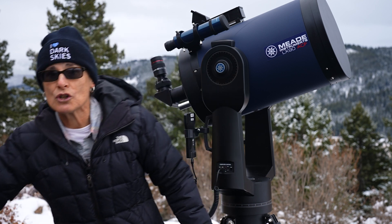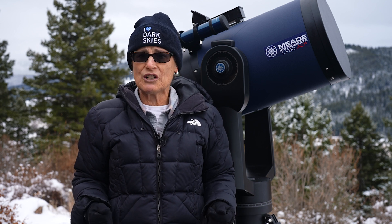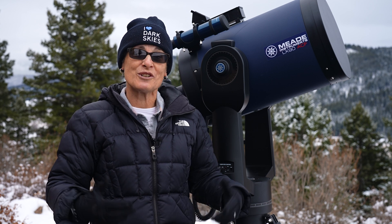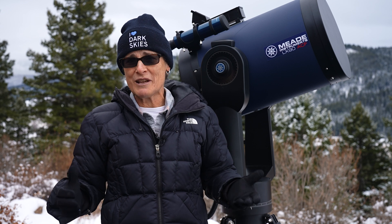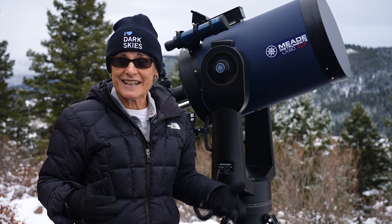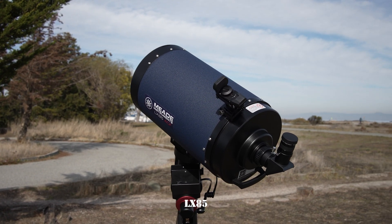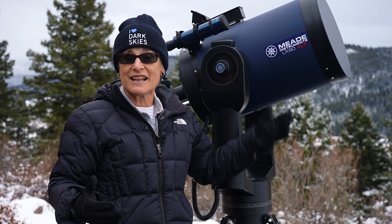I did a lot of research on the Meade line of Schmidt-Cassegrain telescopes because they have a lot of models: the LX85, the LX90, the LX200, LX600, and the LX850. It turns out the only difference between these models has mostly to do with the electronics and not the optics. The LX85, for example, was meant to go on an LX85 equatorial mount, and other than that it has the exact same optics as the LX90.